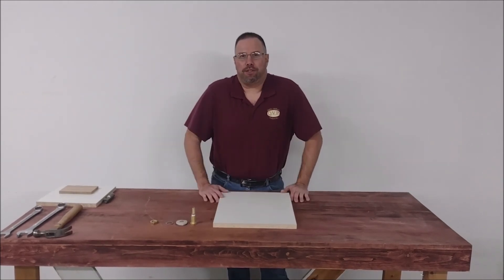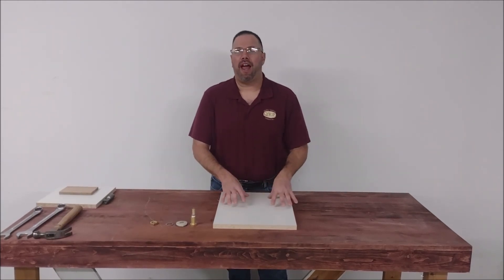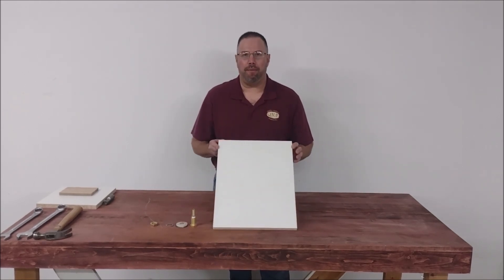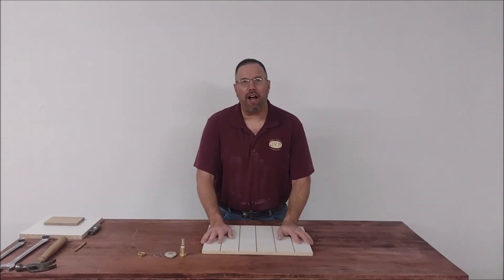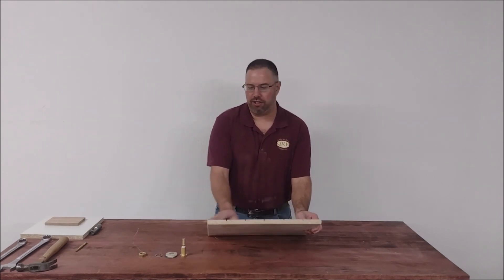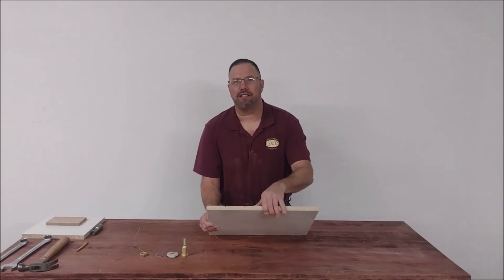With a 4x8 baseboard, we recommend doing the saw curves horizontally and vertically every 10 to 12 inches. Being a much smaller baseboard, I'm guessing I'm going to do them every 4 inches. I did all the saw curves horizontally and vertically. I just took a round over bit and I rounded over all the edges. You don't have to, but I recommend doing both sides — round over both sides.